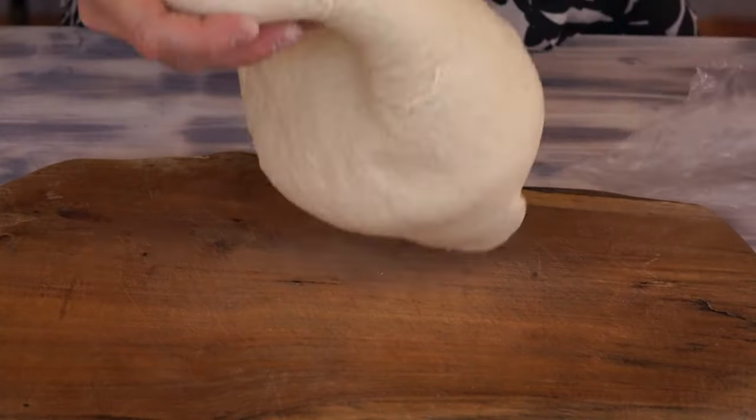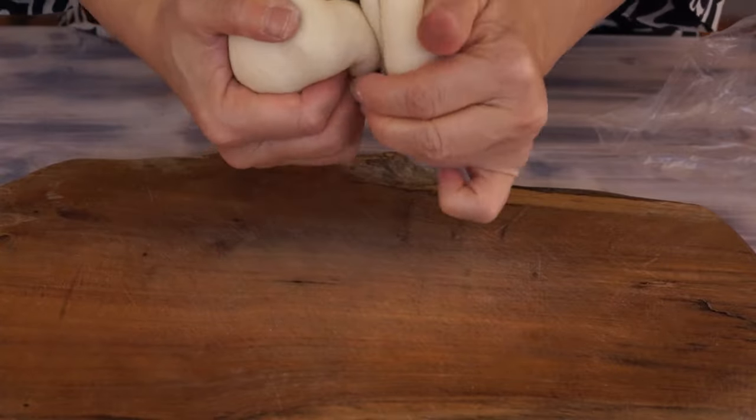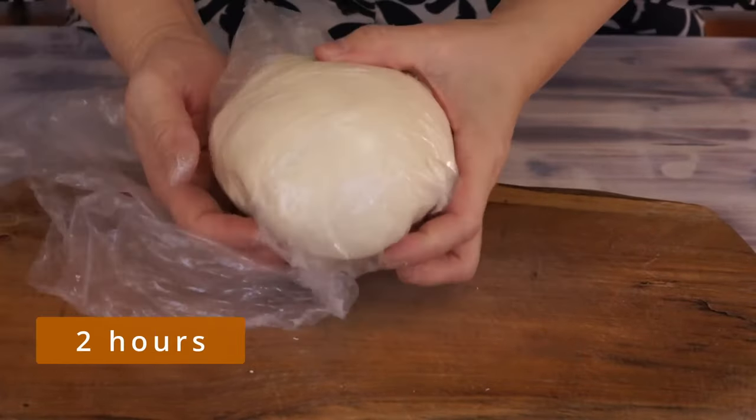In the end, form a ball and let it rest in the bag for two hours.